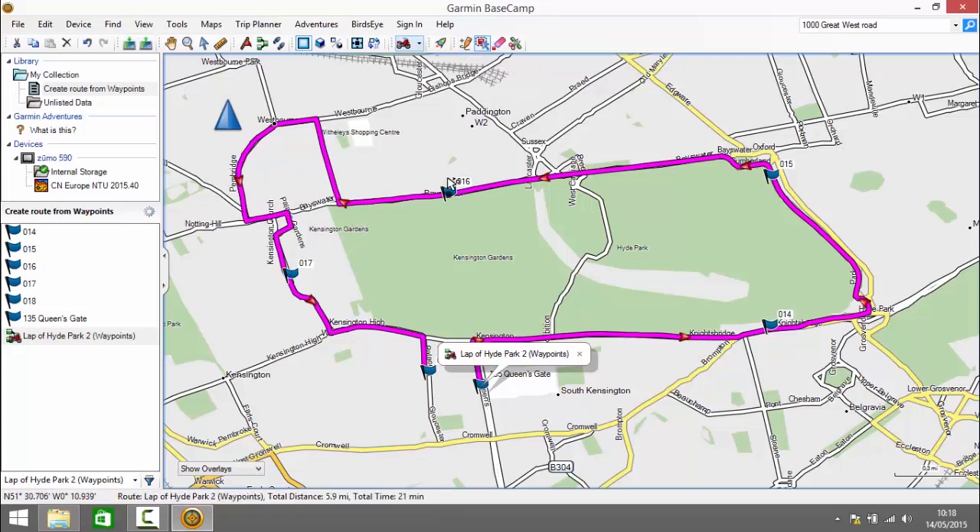Next we'll use the Move Point tool to move an existing point. We go down to a waypoint, hold down the left mouse button, and move it to a different position on the map. The route recalculates accordingly. Next we'll look at the Erase Point tool, which enables you to remove a point from the map that you've created already. I click on the Erase Point tool and remove a point at the bottom of the route. That removes that waypoint and the route recalculates accordingly.